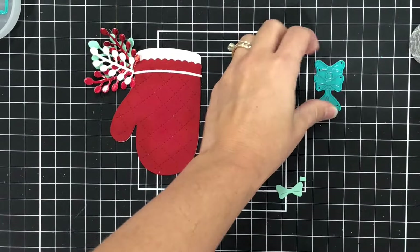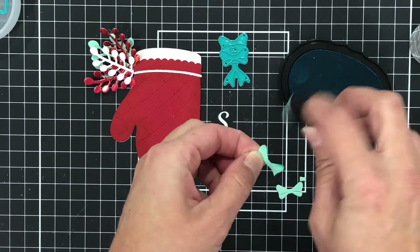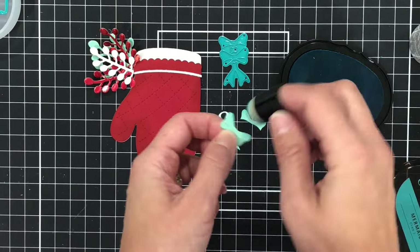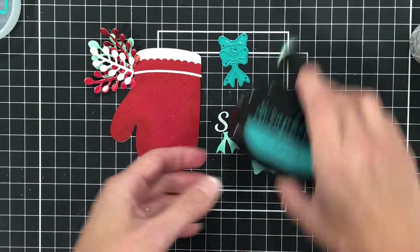All of those leaves make it look really pretty. I am going to add a bow just to cover up the bottom of those leaves. I die cut a bow out of some teal cardstock to bring out some more of the teal, since I used that in the leaves. I'm inking up the edges to add some more depth to that bow.